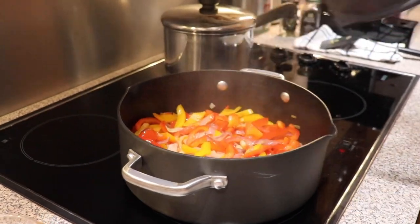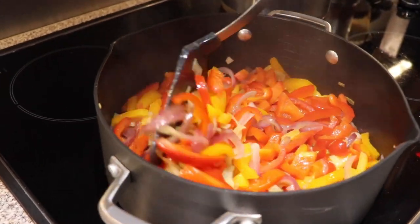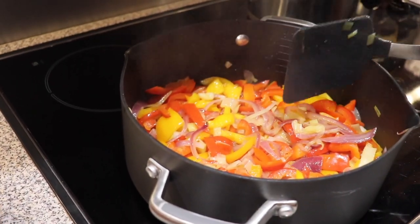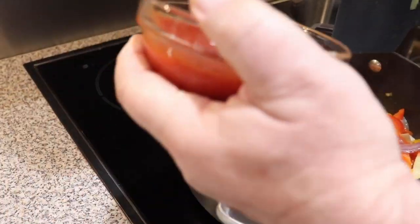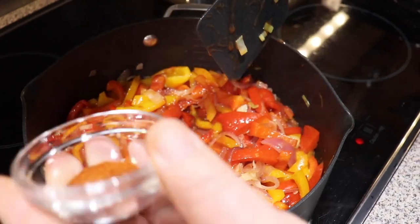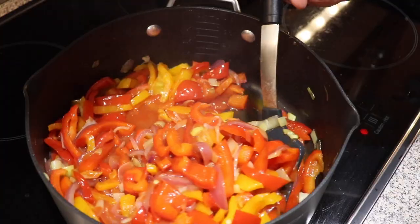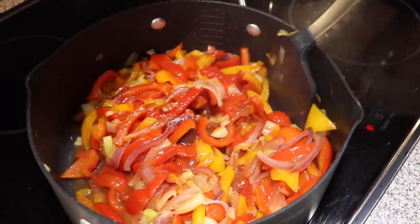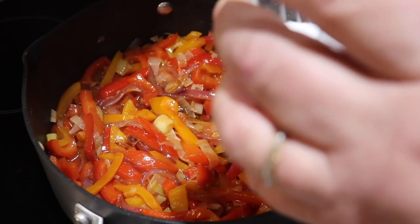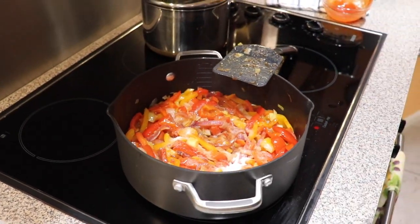Let's take a look. Nice! We're adding eight ounces of tomato sauce, paprika, about one teaspoon of salt, and some pepper — to your taste guys.